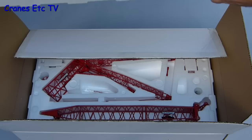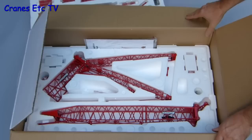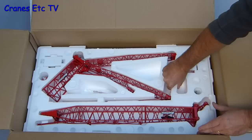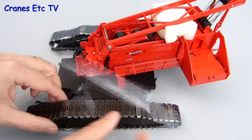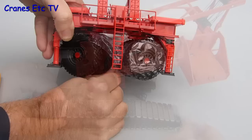The top tray consists of a number of boom and ballast parts, and tucked down the side is a manual which we'll look at later. The second tray has a couple more big pieces, mainly pre-built already, and when that's lifted out the crane and the Maxa attachment sit in the bottom. Both the crawler tracks and the wheels on the Maxa have some shrink wrapping which you need to take off.